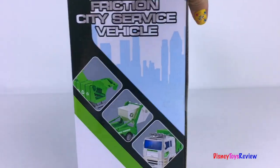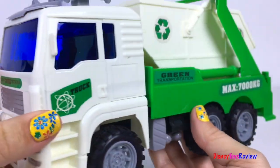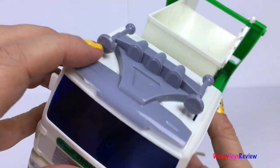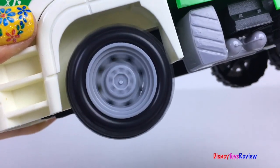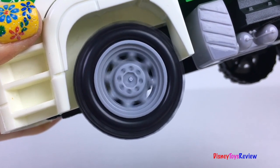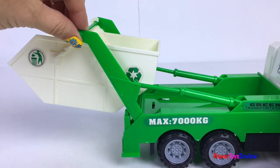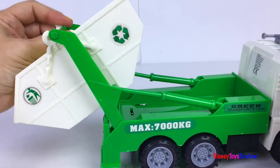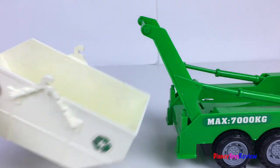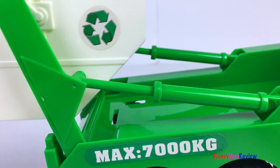Next we have this Friction City Service Vehicle — a transportation truck! Look, it's got horns and lights at the top, and some really strong friction-powered wheels. This has a container at the back that can even be removed. It has lots of space for different kinds of trash, and I love the chains on the side! Load up the trash bin!